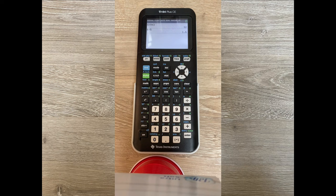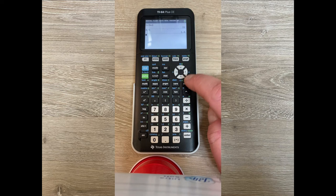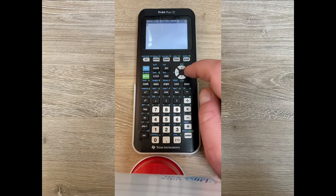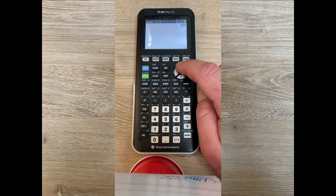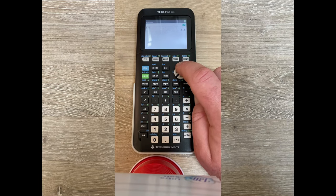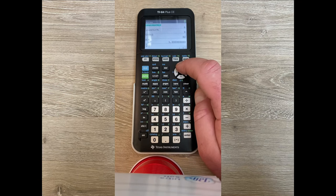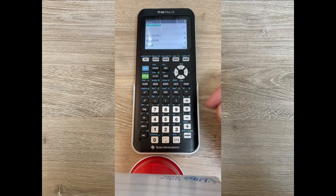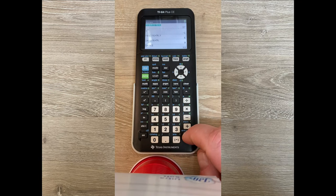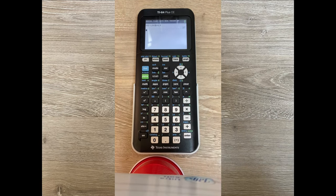One thing that's really nice about these calculators is that you can recall your previous entries for a long time. You can clear your palette by pressing the clear button. To see your previous history of calculations, press the up arrow. Press it once to see the previous answer; press it twice to see the previous operation that got you that answer. Keep pressing the up arrow to go further back. If an entry is blue and highlighted, press enter to bring it down and make it your new expression to evaluate.